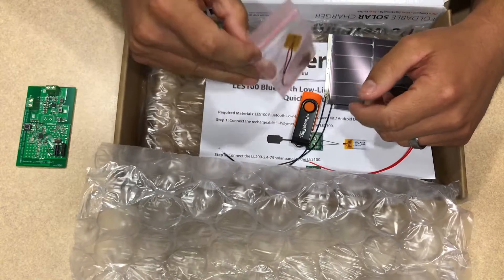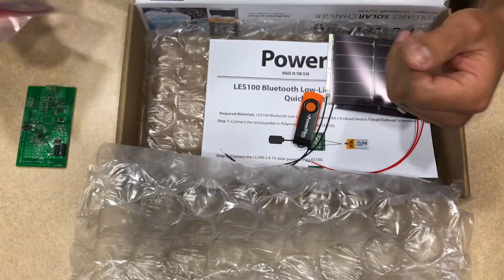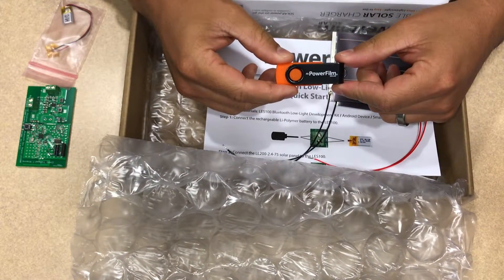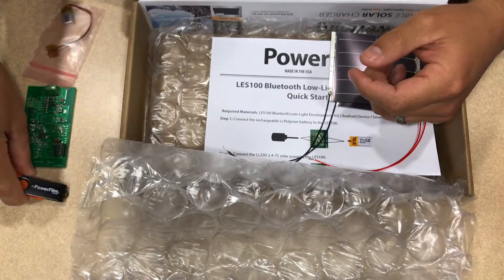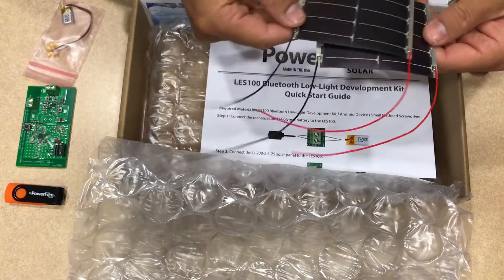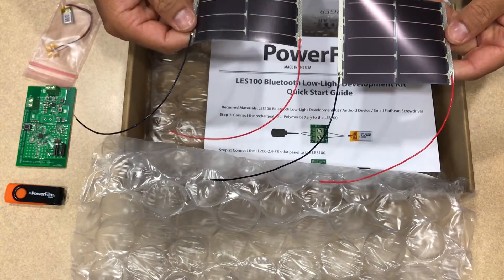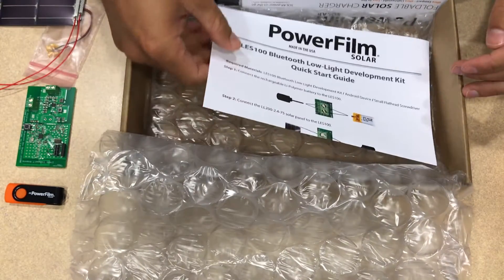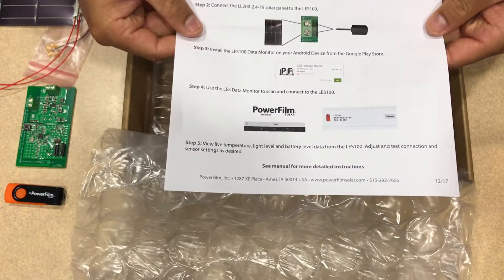We also have the 40 milliamp hour rechargeable lithium polymer battery. We include a flash drive which includes hardware and software files and related documentation for the kit. And then finally we have the indoor low light solar panels that are used to harvest and extract the light energy. And to help you out, we included a quick start guide so you can rapidly put this thing together.